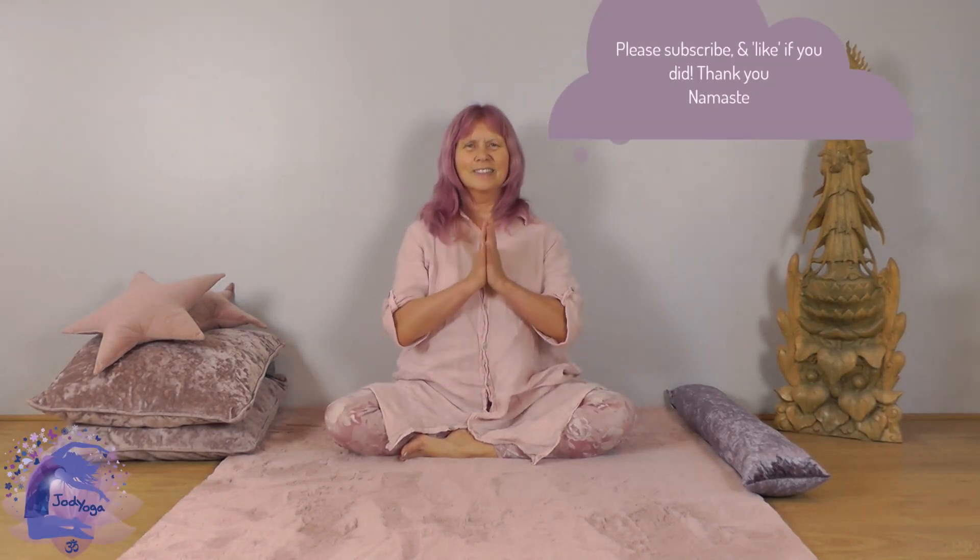We'll close by turning the head left to right, just releasing any tension in the neck. Inhale and exhale one way, and exhale the other way. Come back to centre. Thank you so much for joining — I look forward to our next session together. Namaste.